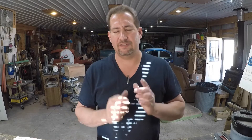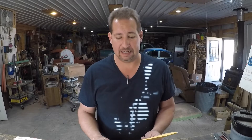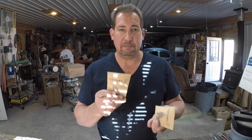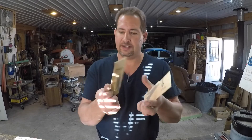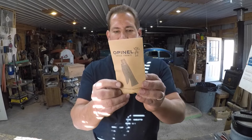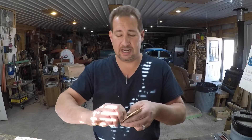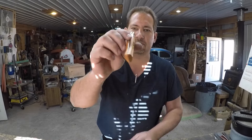Hi YouTube, this is Joe Calton with Calton Cutlery — visit me on the web at caltoncutlery.com. Today we have an unboxing and a talk about a new series of test videos that I think is pretty exciting. We've got a pair of Opinel number sevens — they come in a little envelope, made in the French Alps but printed in China, so it's a multi-country sort of deal.